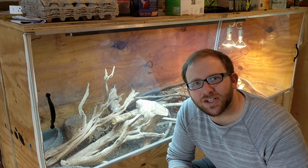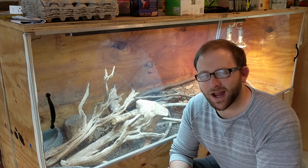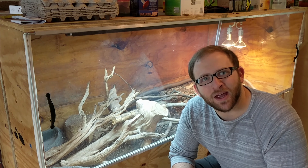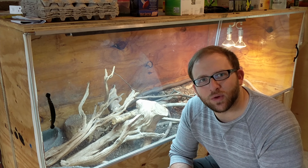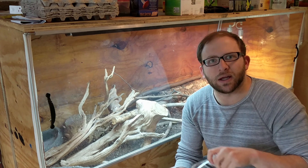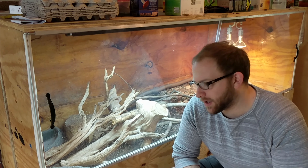Before we go ahead and give Frappuccino my tegu his first fuzzy, I'm gonna soak down my ackei enclosures. If you saw my ackei monitor care guide, you would know that I soak them down weekly with about two of these jugs of water, and it usually holds the humidity pretty well throughout the week. So I'm gonna do that real quick and clean their bowls.